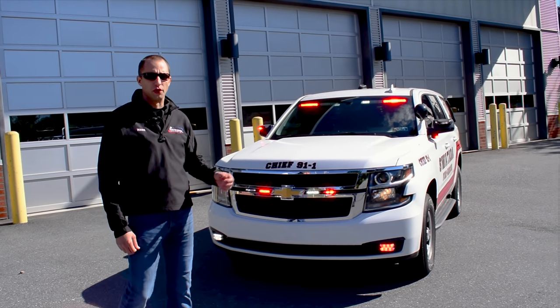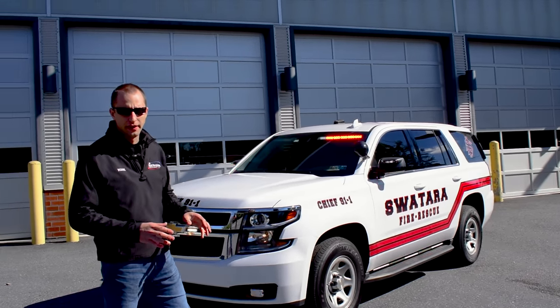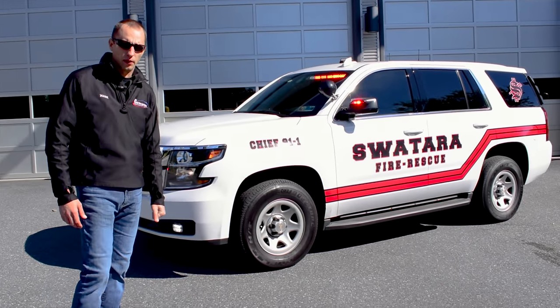As we walk around this vehicle, you're going to see the graphics on it. The graphics are from our graphics department, Market Graphics, 100% in-house. The customer gave us an idea of what they would like, and our graphics department gave them exactly what they liked.